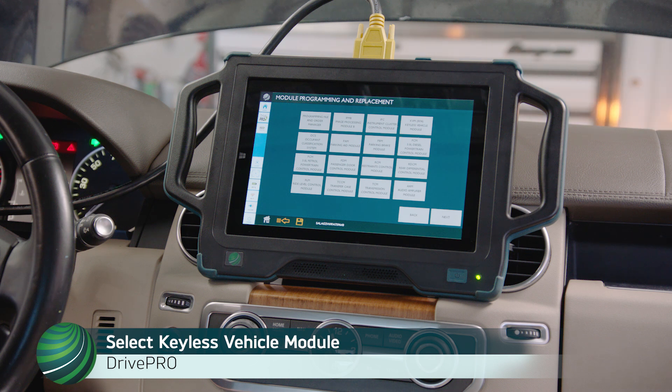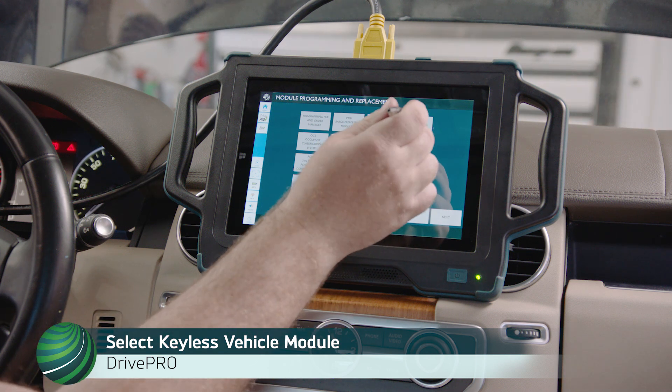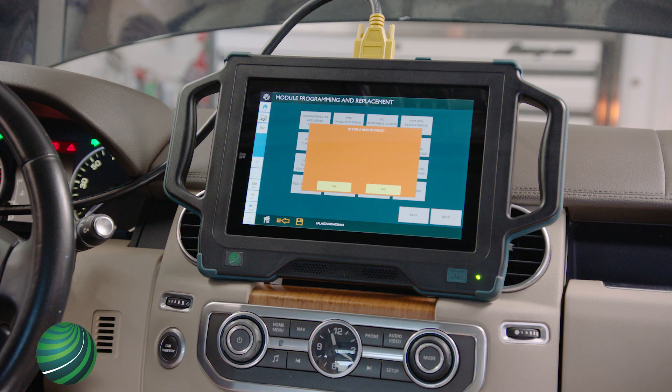Select Keyless Vehicle Module. For New Control Modules, select Yes. For Updating Existing Modules, select No. In this example, we're programming a new module. Select Yes.